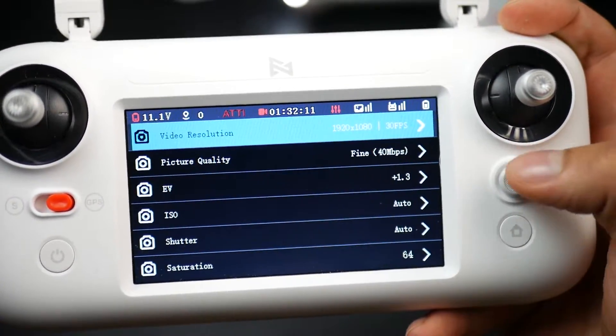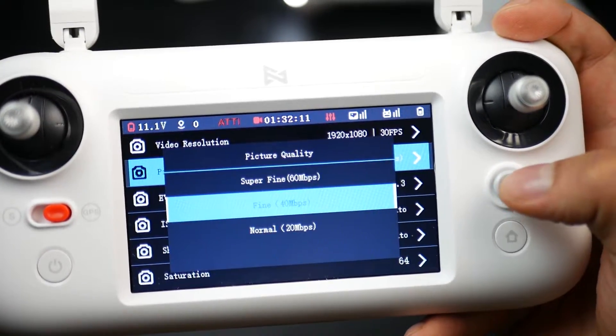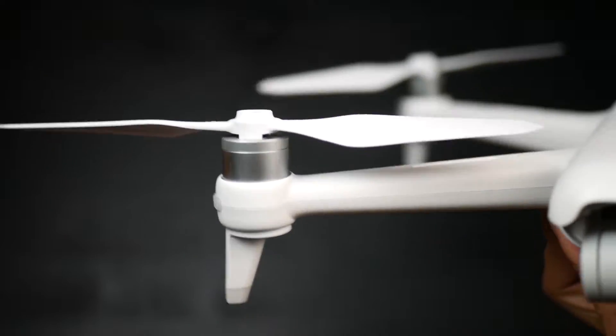The screen also shows things like speed, distance, height, battery life, signal strength and more. Let's get to the drone itself.